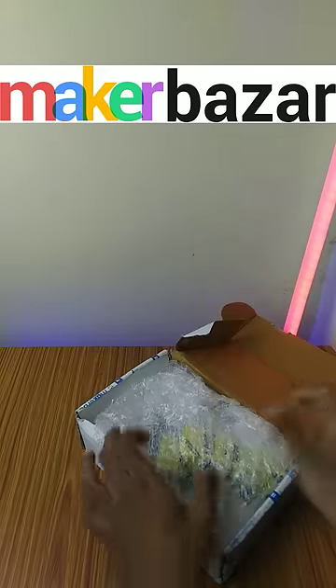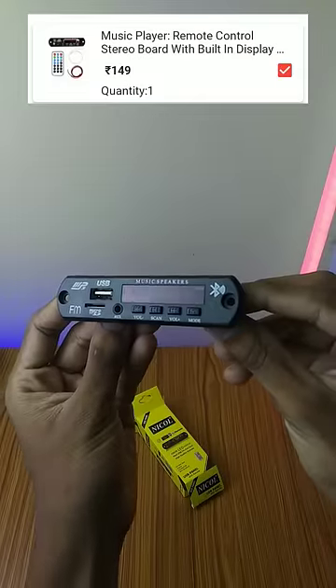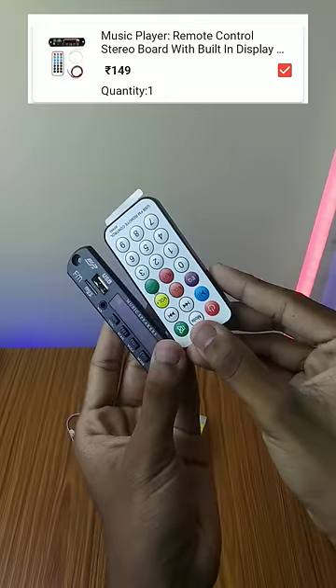There are a few components in the Maker Bazaar. I want to show you what I have. First, it has a Bluetooth module. It has an MP3 converter. It has a remote module.